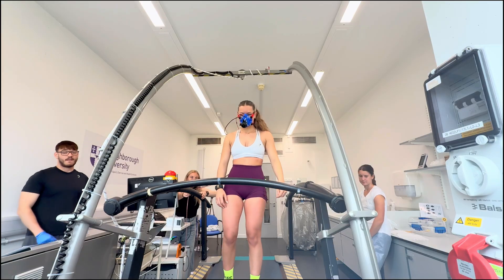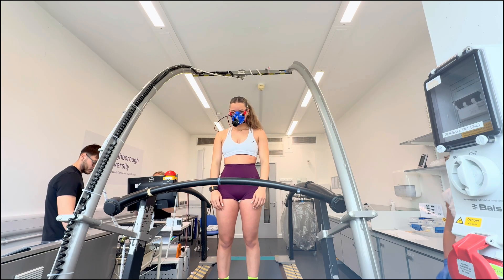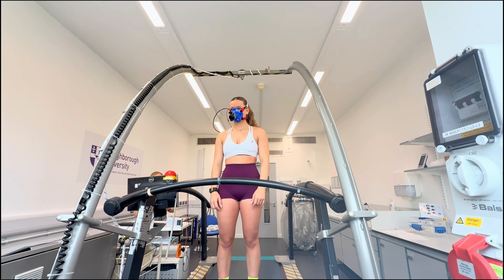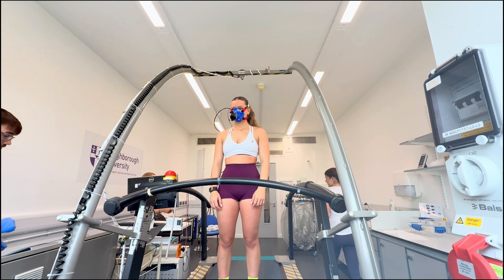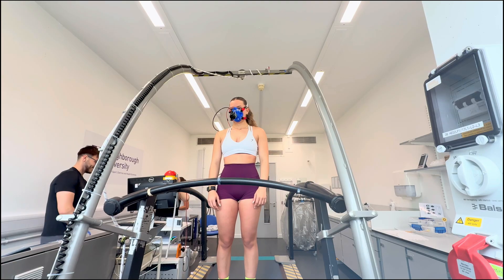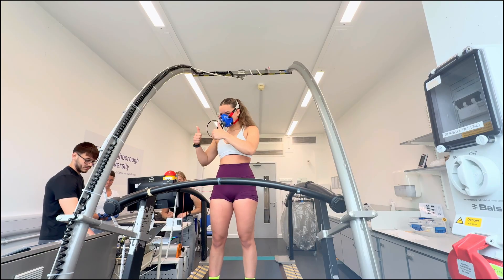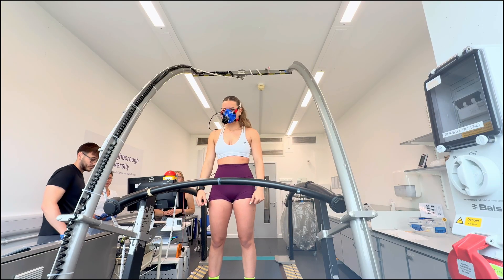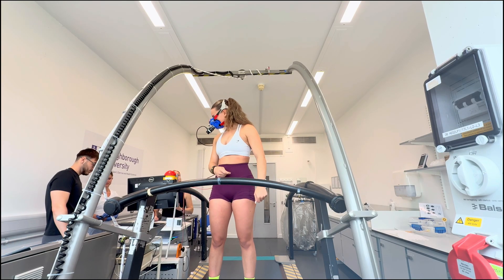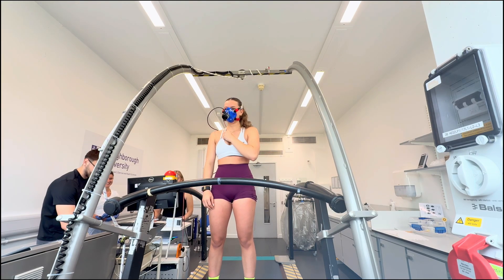Just going to start with the usual one minute rest — stand nice and still for me. We're going to start at 9.5. Do you want to take the heart rate while we're doing this? When we get to about 30 seconds on the clock, we're going to start to increase that speed. We're going to go to 9.5 kilometres per hour and increase the gradient thereafter every minute by 1%. You've got this — you know how to push yourself, I know that already.